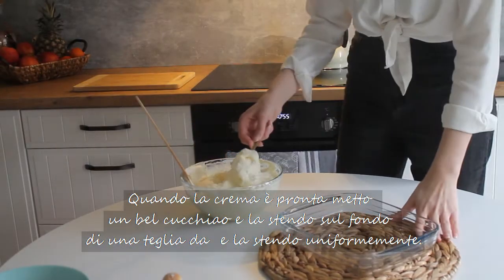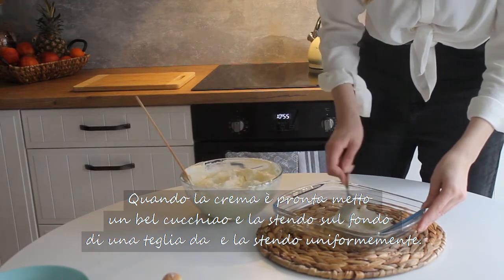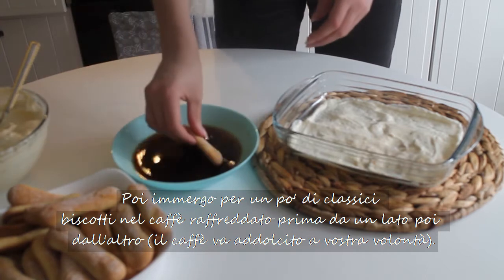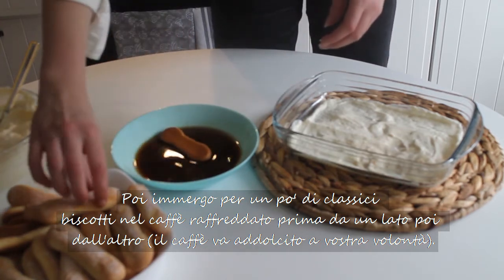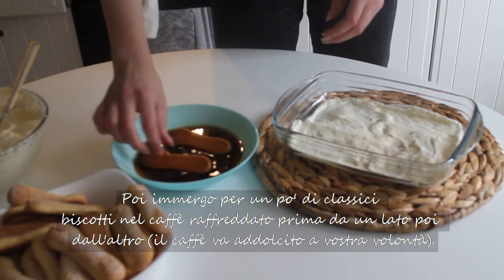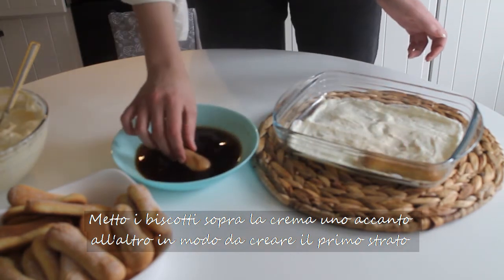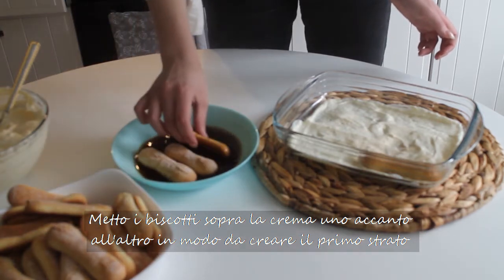Once ready, I place a generous spoonful of cream on the bottom of a baking pan and spread it evenly. Then I soak the ladyfingers for a few moments in the cold coffee. You can sweeten it to your liking — first on one side and then the other. I arrange the soaked ladyfingers on top of the cream side by side to create the first layer.